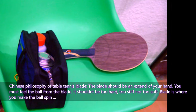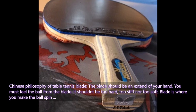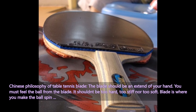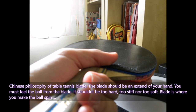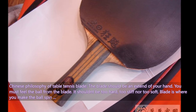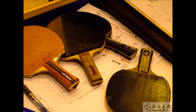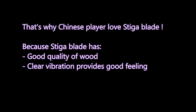Many Chinese players play with Stiga blades and many other blades. They don't want to use carbon blades or super fast blades. The blade is your hand — remember that. Don't choose a very fast blade. Chinese players love Stiga blades because Stiga has good quality wood which gives clear vibration and provides good feeling.